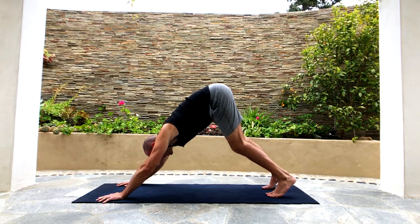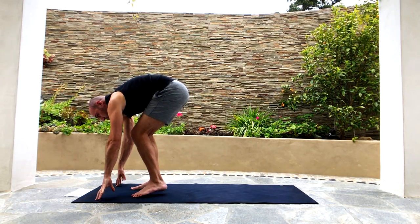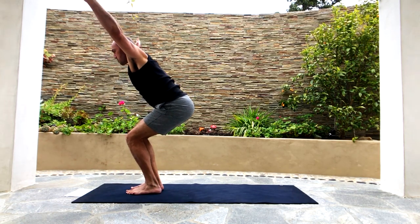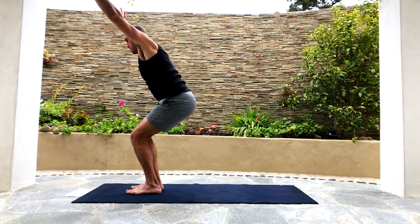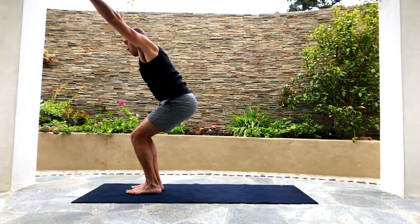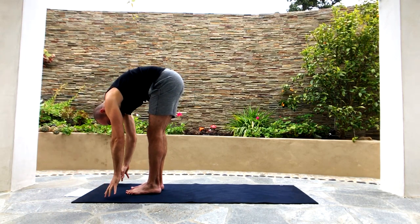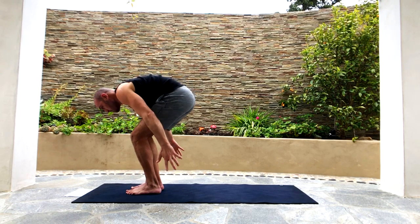Bend your knees deeply, stick your butt out, look at your hands, and then hop or walk forward to the top of the mat. Sit your butt down as you sweep your arms up into chair pose — we're basically just trying to sit in a chair halfway. Now from chair pose, forward fold, straighten your legs and try to touch your toes with straight legs. Let's do it one more time: inhale as you sweep the arms up and sit in a chair.